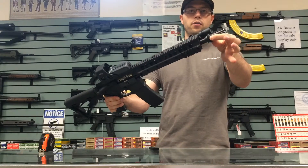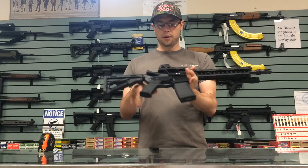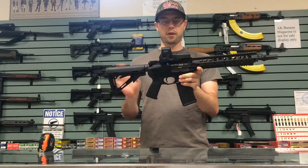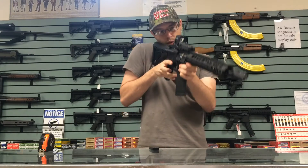AAC puts their muzzle brake on here, so if you have an AAC suppressor, that's going to work great for you. Got an EOTech just laying around the shop, threw that on there just to get a feel for it. Operates pretty nicely.